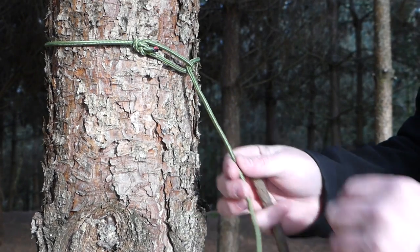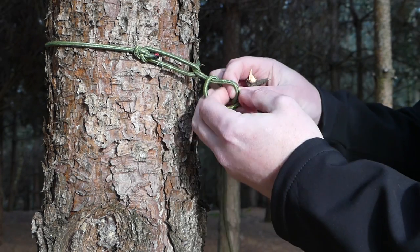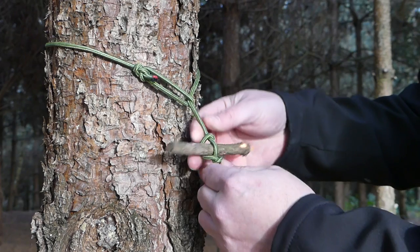Then all I do is tie a marlin spike hitch. Then pass a twig through the loop and pull it tight.